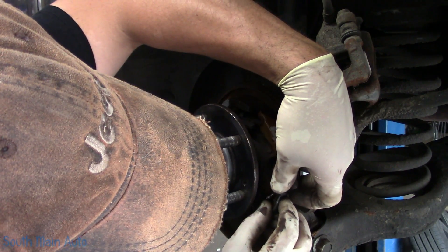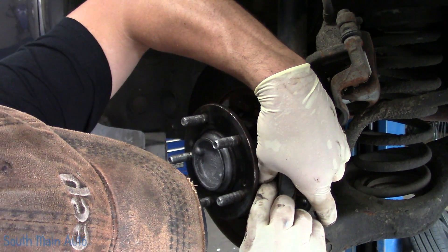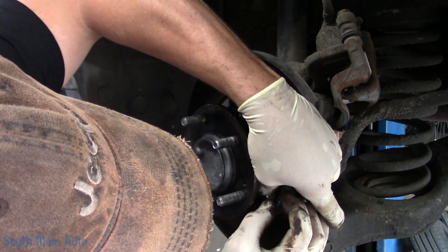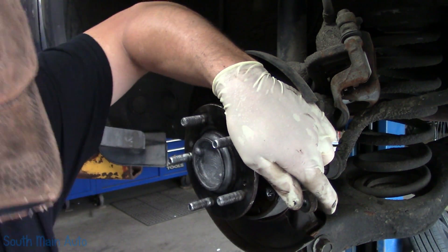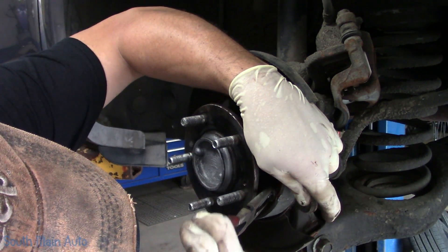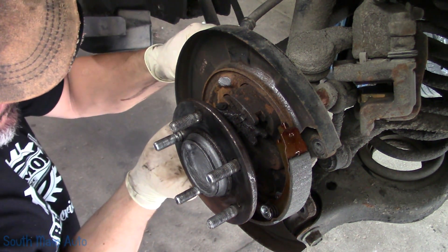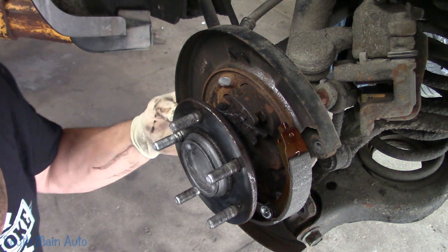We'll stick them in — hold it with your finger. This is where things go flying. Usually you can stick these springs back in by hand. Once you get it lined up over the nail head, give it a push with your thumbs. There we go. You can turn it just a little bit and then finish it off with the pliers. I'm going to do the same thing on the other side. Push the nail through — biggest thing, make sure you've got the shoe right side up.